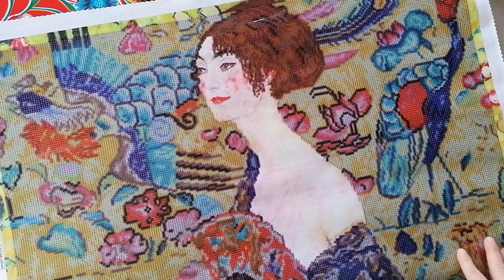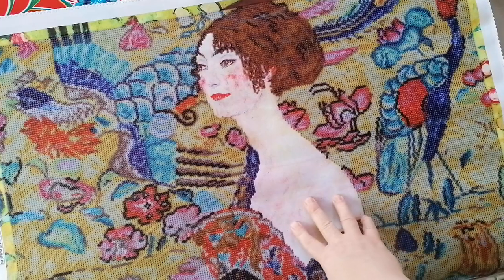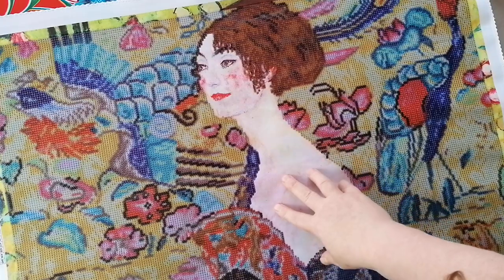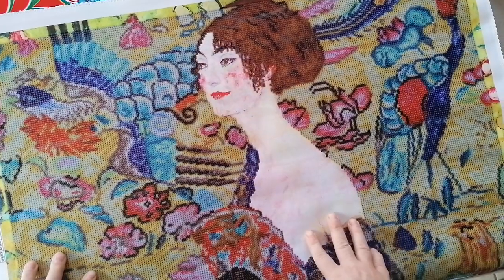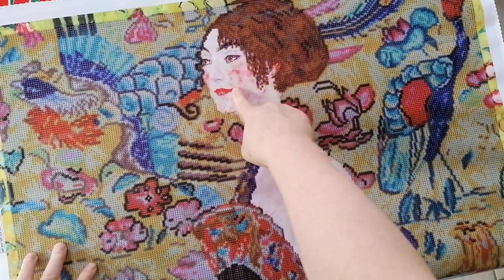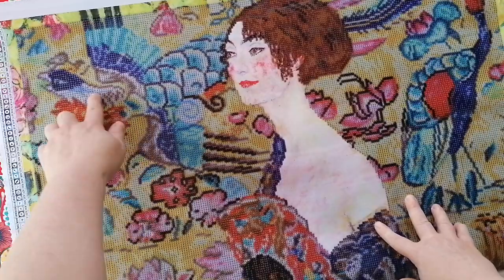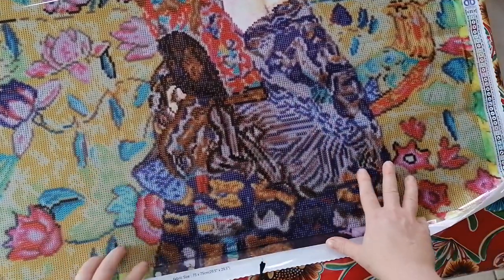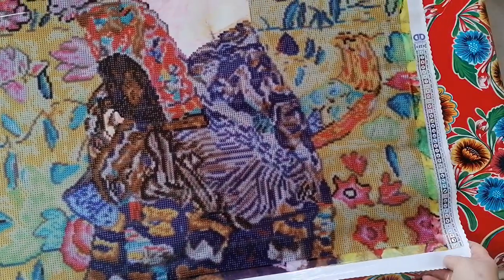There we go - isn't this just gorgeous? I love the fact that it's not a full diamond painting; it's a partial, which means that the face is printed on. You have to do no placement of drills on the face, and I like that very much because the face is rendered as it should be. You've got those birds here - this is just lovely.